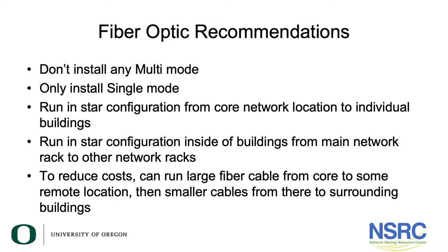Let's wrap up with our final recommendations and strategies for installing fiber on your campus. Based on what we've discussed about multimode versus single-mode fiber: never install multimode. Only install single-mode fiber, and run it in a star or hub-and-spoke configuration from the core network to individual buildings.